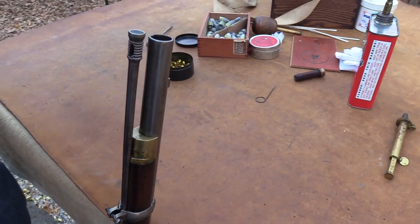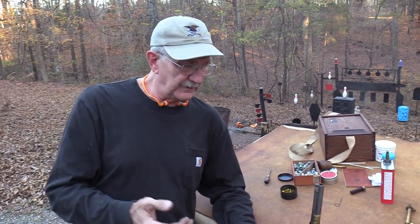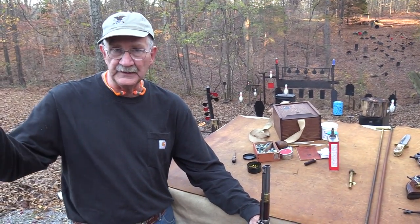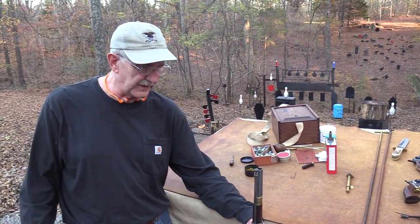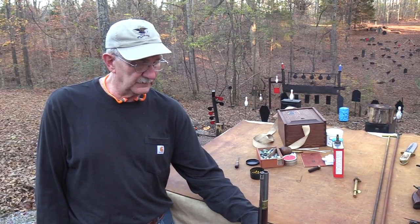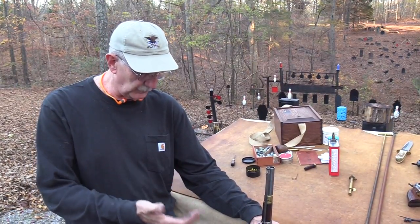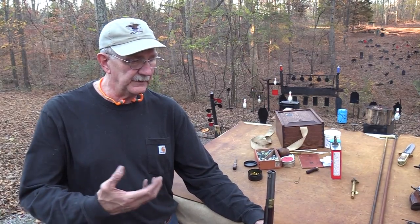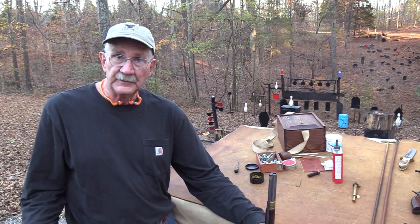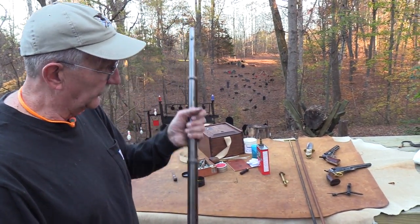But isn't that interesting? You folks that hunt deer or whatever — you could take one of these things, 150 years old, figure out where it hits, and go deer hunting. You may not pick something off at 400 yards, but you could take an old gun like this that's actually worn and use it in the field. It still does what it did in the 1860s — it puts a big chunk of lead out there with quite a bit more accuracy than most people realize.